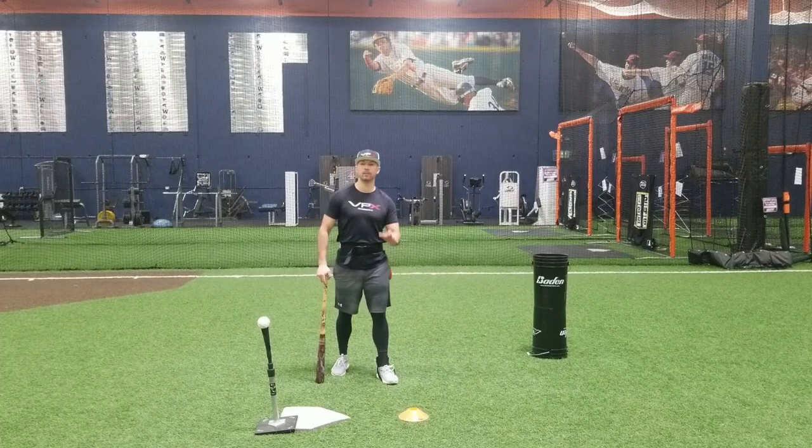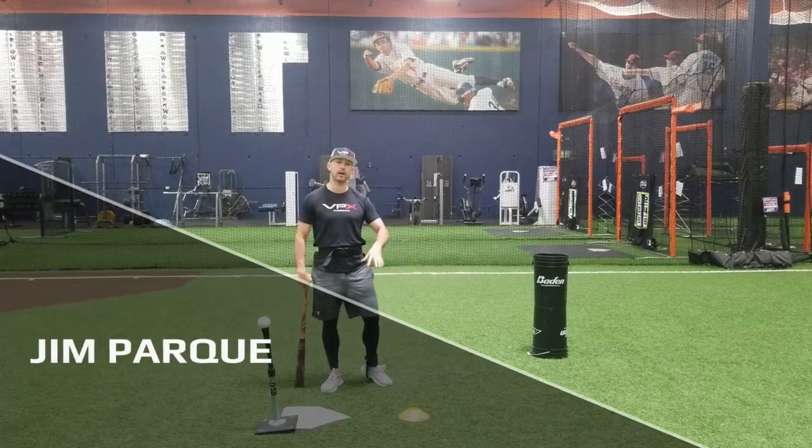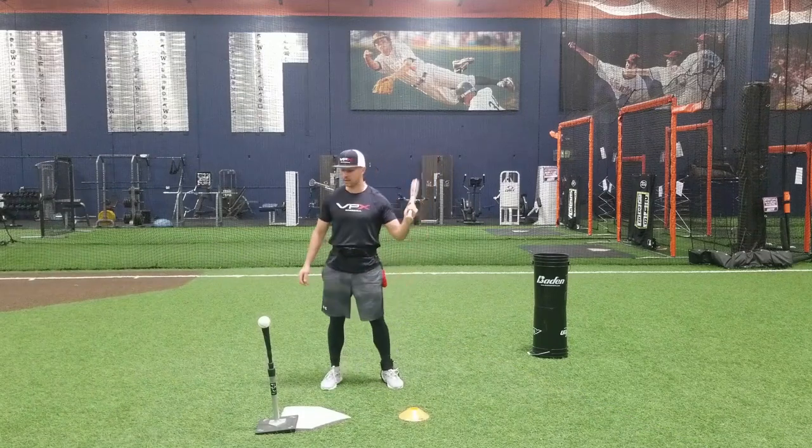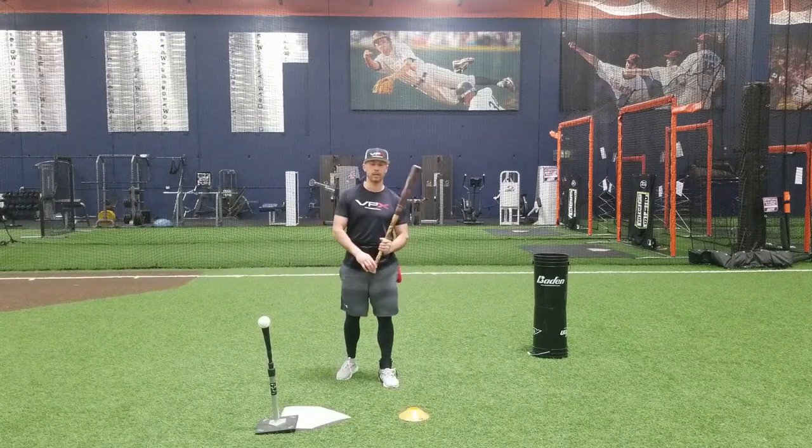Hey, Jim Parquet here with VPX Baseball. Today we're going to talk about our top hand drill. Your top hand is really what decides how good of a hitter you are.